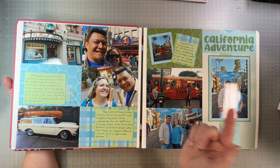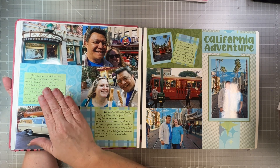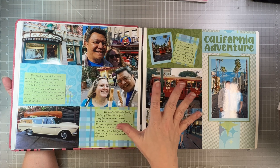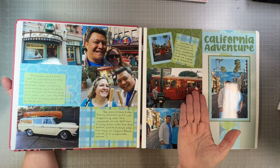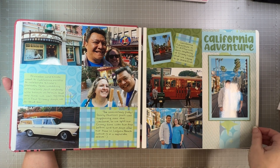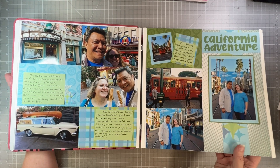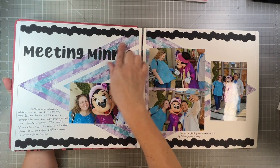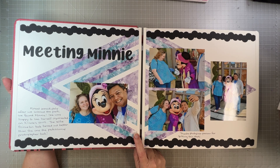First place we went was California Adventure. I journaled a little bit about why we went to California — it was for my parents' wedding anniversary, and I did a separate album for that. We couldn't go to California without spending time at Disneyland, so we did two days before and two days after. The first day we went to California Adventure because there's no park like it in Florida. This layout — Meeting Minnie — I actually did a YouTube video on this technique with the big double triangles a long time ago.